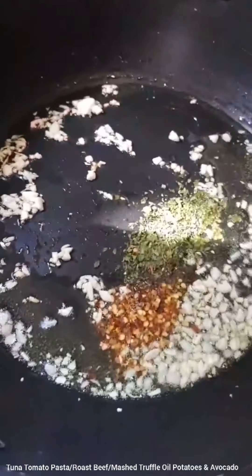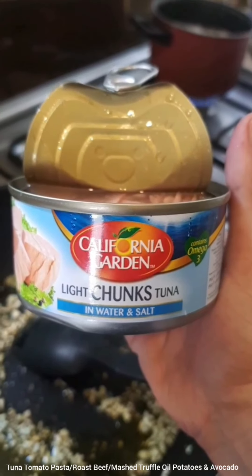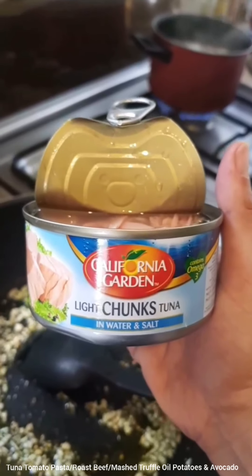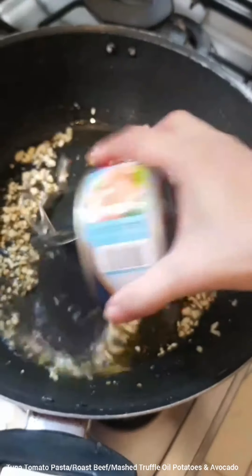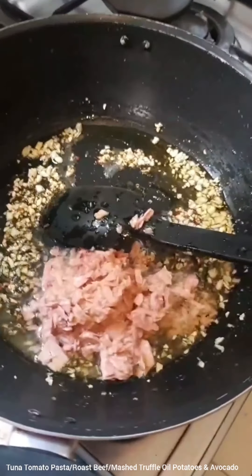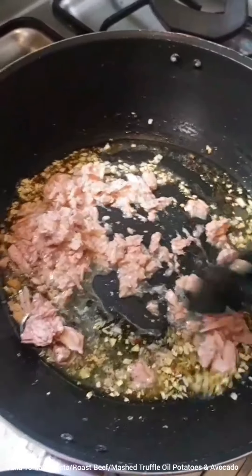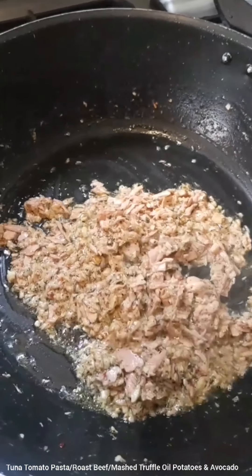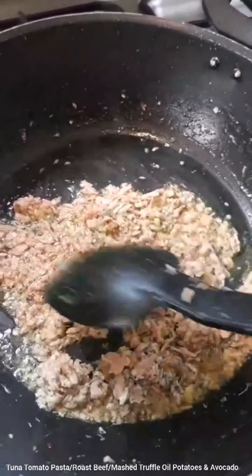Mix that really well. To this mixture I'll be adding some light chunks of tuna from a can of water and salt — it's not flavored, just plain light tuna. Add that to the mix along with the water, then raise the fire. The liquid has evaporated and the oil has risen to the top — the tuna is sorted very well and it's smelling so good with the garlic, red chili flakes, and herbs.